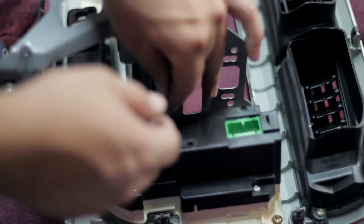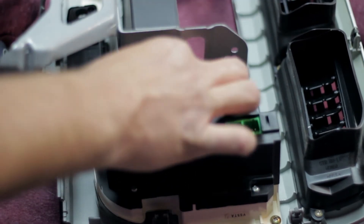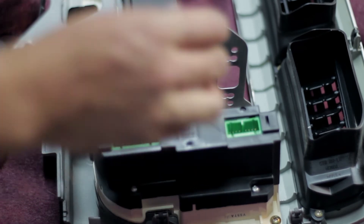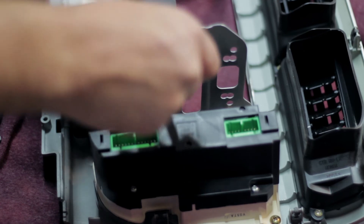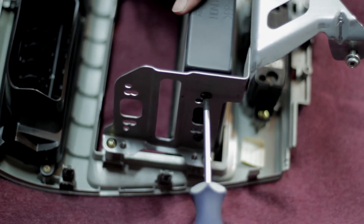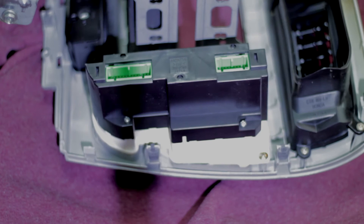Now if you're installing a double DIN stereo then you're going to want to remove this lower tray as well. It's held in by four screws with a Phillips head — remove two on either side. Here I'm using a Phillips head bit with a wrench to spin it and break it loose because of the tight space, since I did not want to remove the whole fan accessory. Then that should come right out too.